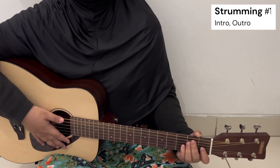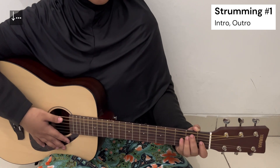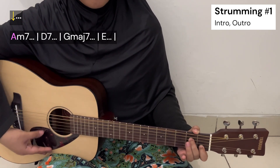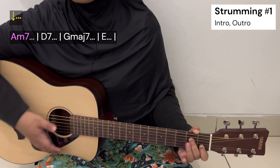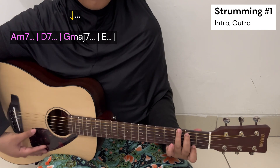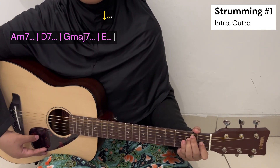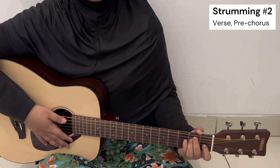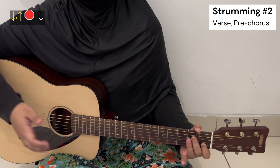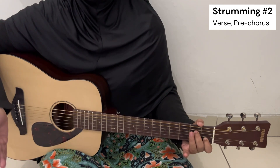And if you want the strumming for the intro and maybe the outro as well, you can just strum down once for every chord. For the verse, you can just strum down, then up, then stop the strings, then down — and repeat that pattern for every chord.